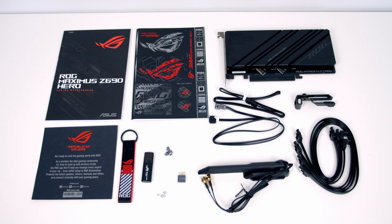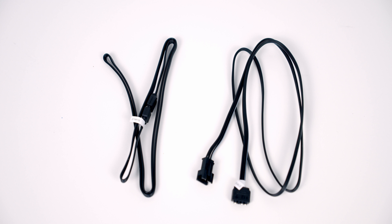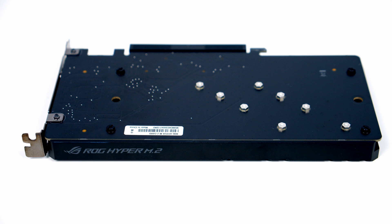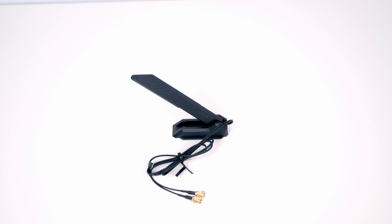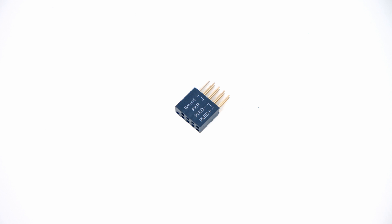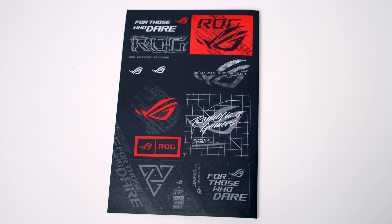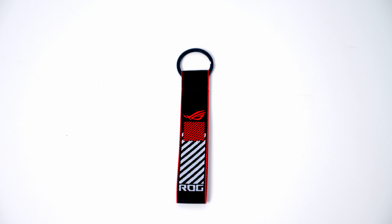The box includes extension cables for both ARGB and standard 4-pin RGB connectors, four SATA cables, the Hyper M.2 card, two screws to secure M.2 drives to the Hyper M.2 card, M.2 Q latch packages, Wi-Fi and Bluetooth antennas, a Q connector that combines all front panel wires into a single plug, a GPU support bracket, a user guide, a USB drive with all utilities and drivers, ROG stickers, a keychain, and a thank you card.